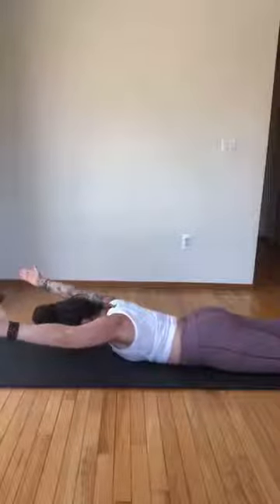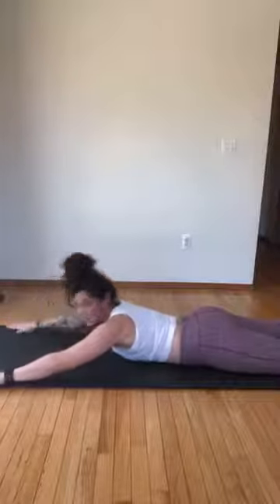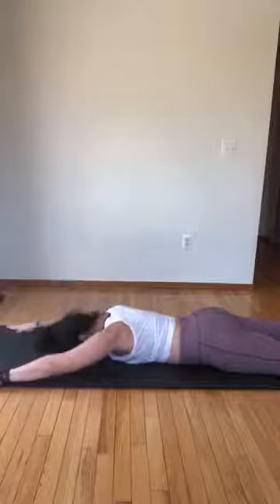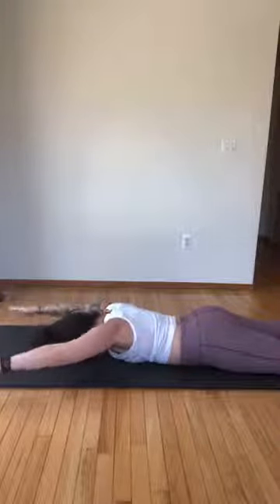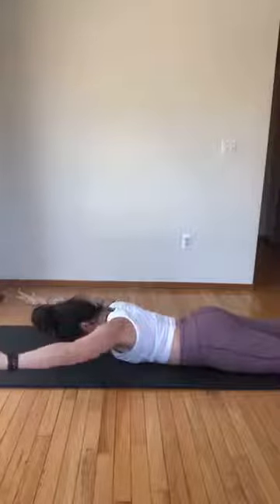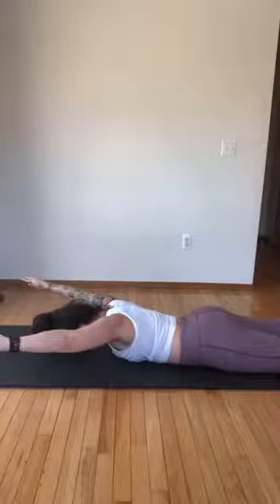Now reach both arms up, keep going, hold — little pulse up — five, four, three, two, one. Lower down, palms down — aren't you glad I didn't do circles there! Palms are down, forehead down, go up five, four — try to lift higher each time — three, two, hold — stretch a little longer, rotate palms up.